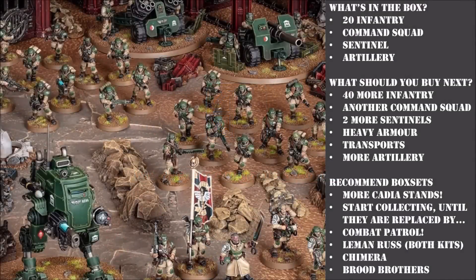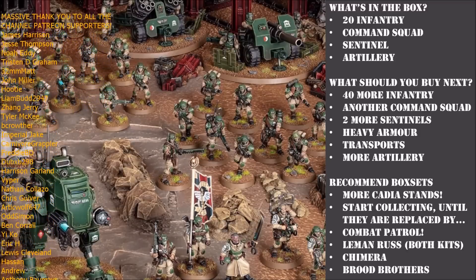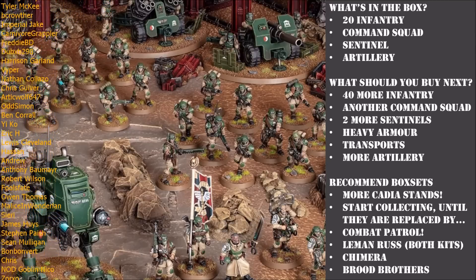Hello again and welcome to another Mordian Glory video. Today I'm going to be taking a look at the Cadia Stands box set and recommending how you should build the models to make sure you get the best bang for your buck. The box comes with all sorts of great goodies - you get the codex, the data cards, and loads of great new interesting models.